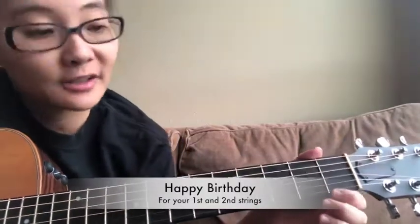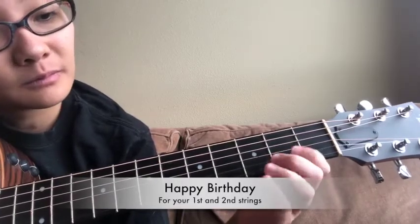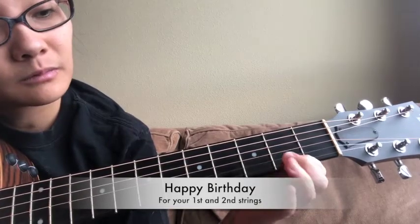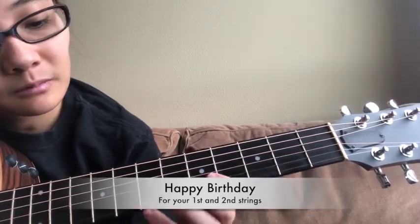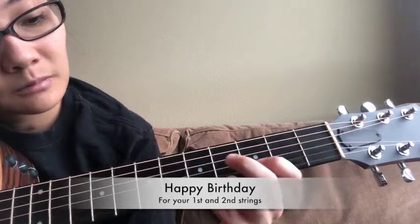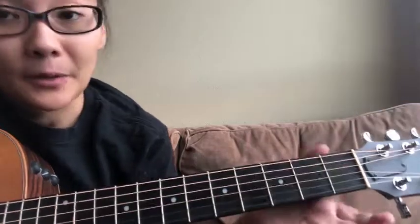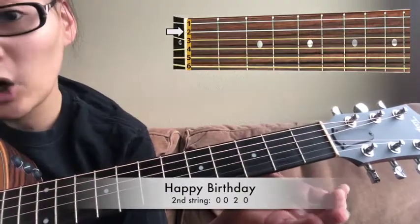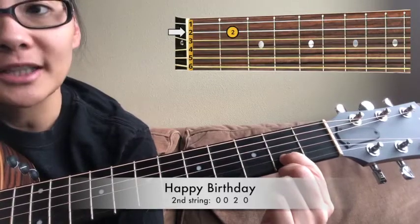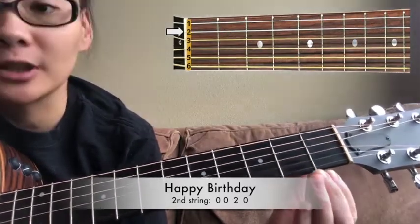This is Happy Birthday for your first and second string. So you start on your second string, open — happy birthday — then on your second string, fret two — birthday — then back to your open string.